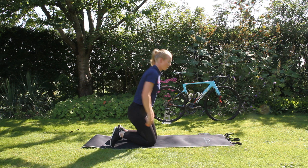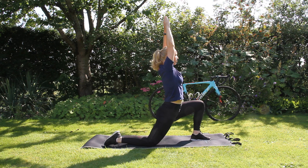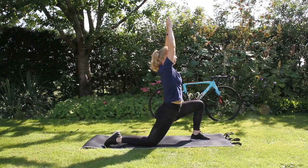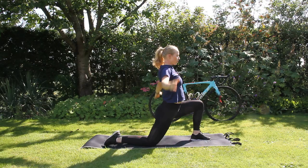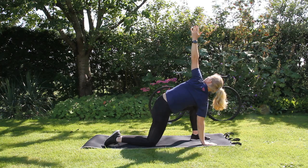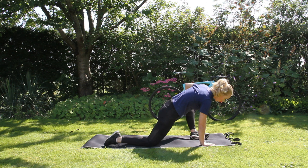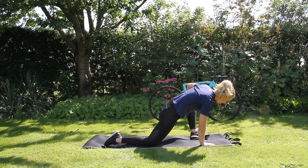Now we are going to repeat the same things on the other side. We start with a lunge position, now with the left leg forward, so you are going to feel the stretch on the right side on the hip flexors. Really extend those arms and make sure that your whole torso is extended. Then put the right hand down on the ground and raise the left hand in one straight line with the other arm and shoulders. Come down with both hands, put the left hand on the left knee and just push it outwards a tiny bit to feel that stretch. Don't push too hard.